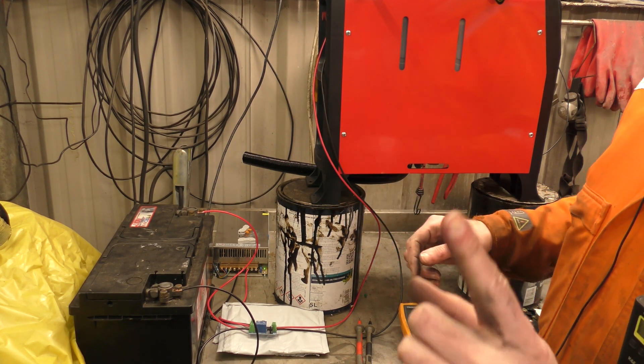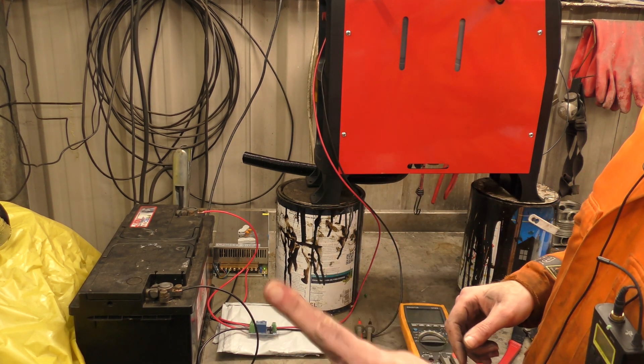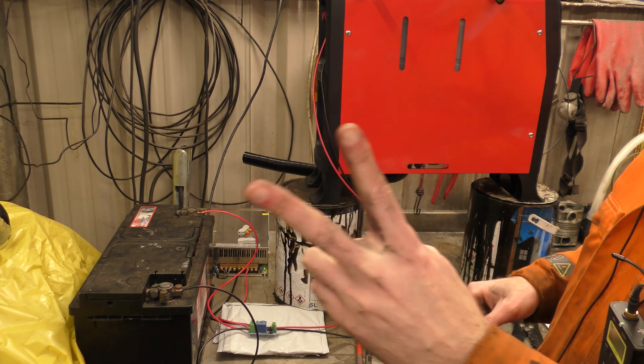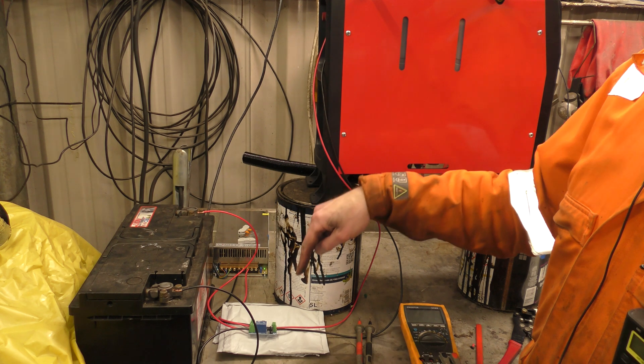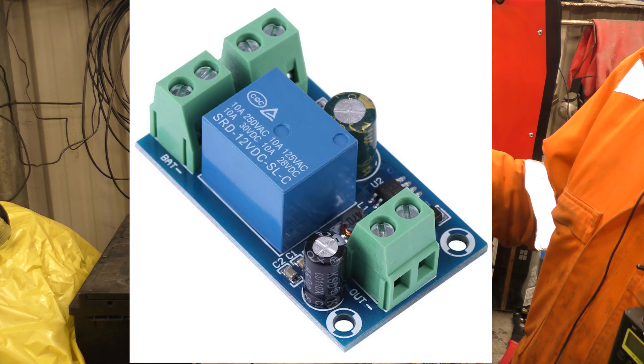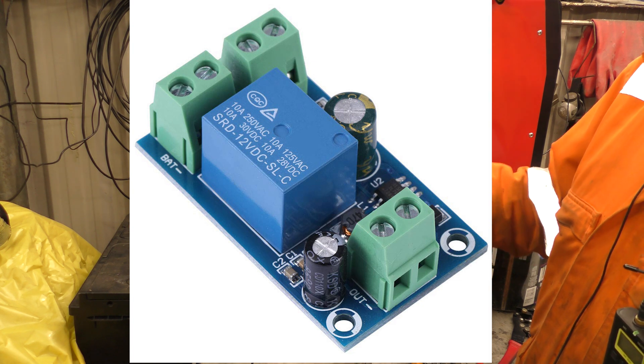Hello! Well, at least two of my viewers — at least two, definitely one, possibly another one — has inquired about this 12 volt backup switching relay device.